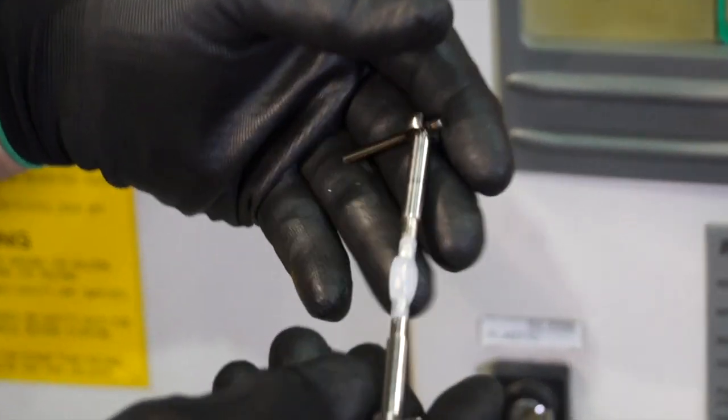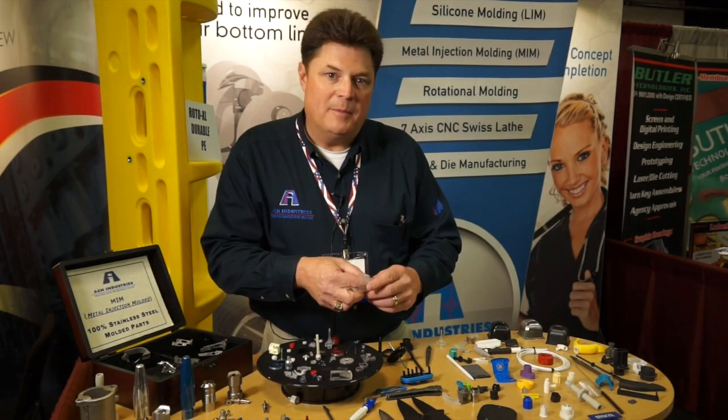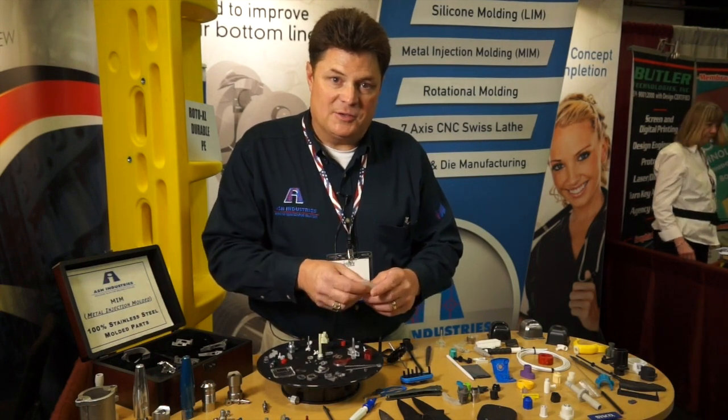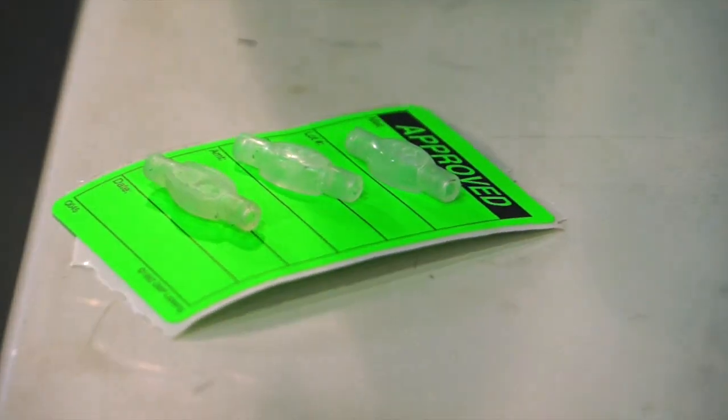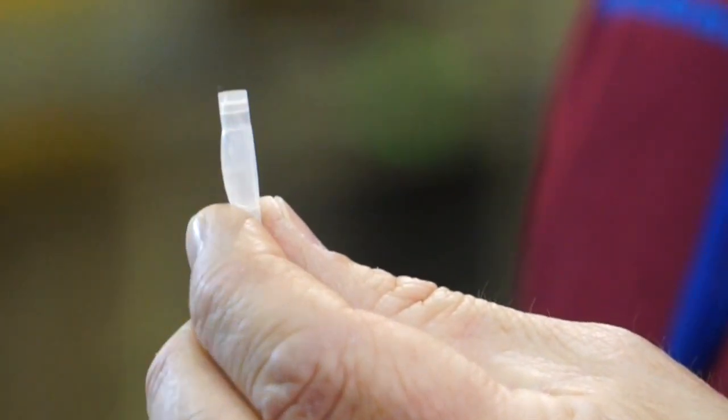Undercuts and over-molding are not difficult in silicone. A lot of times a configuration that would not be possible in thermoplastic, or even thermoplastic elastomer, is possible in silicone. Silicone molding lends itself to implants and to very harsh environments that can typically be high heat.